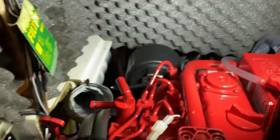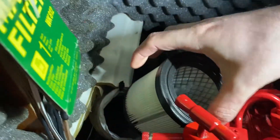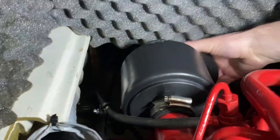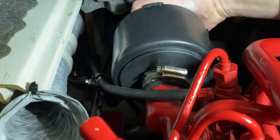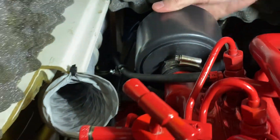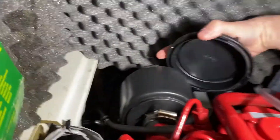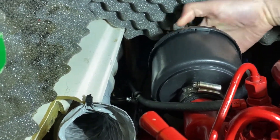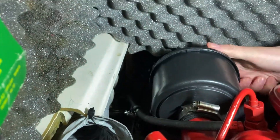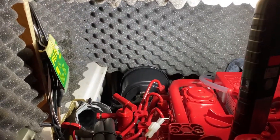The procedure to install the filter is exactly the same as the procedure to take it out. Just pop it inside and put the cover on. I can feel it sliding into place. That's it. Now we put the cover on and tighten it. Done — air filter changed.